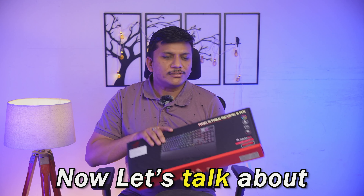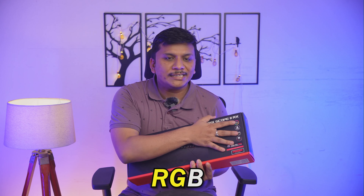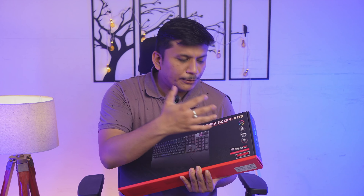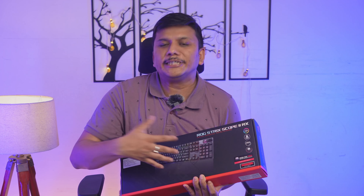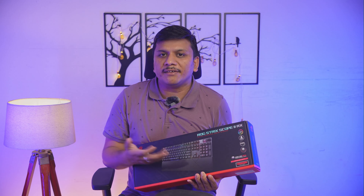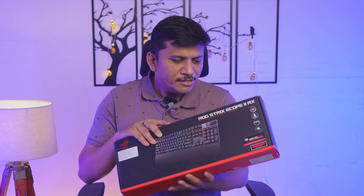This keyboard gives you the feeling of mechanical switches, however the trigger is because of light. Now let's talk about other features: this is RGB and comes with ASUS Aura Sync. The keycaps are made of ABS — a lot of cheaper variants are built with polypropylene or similar material.